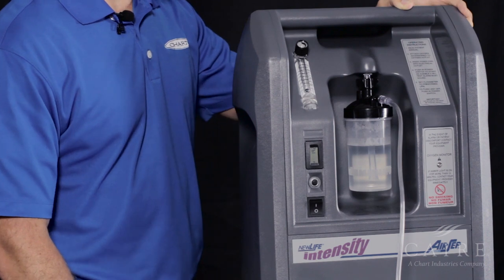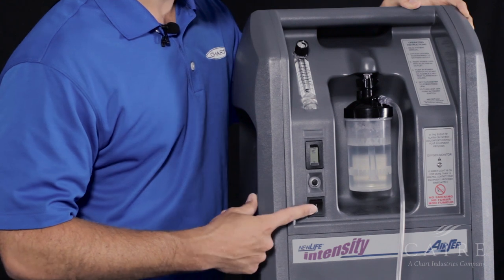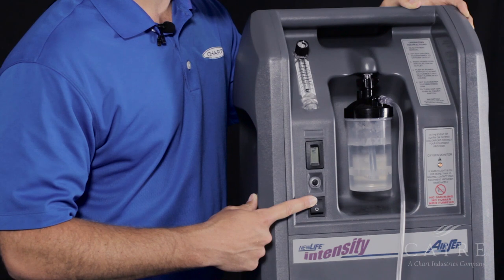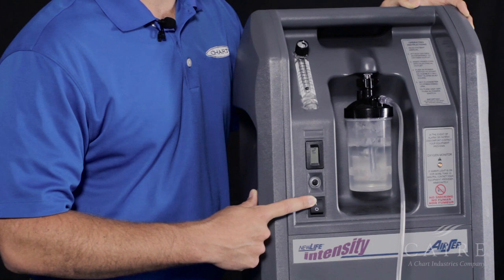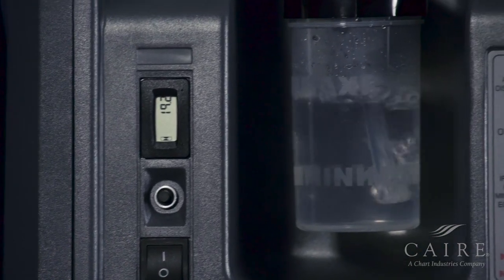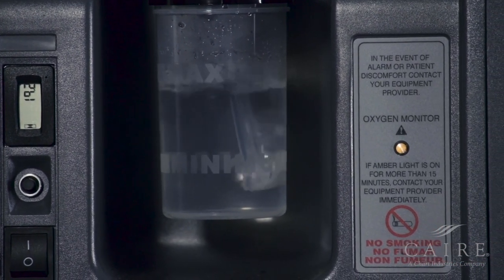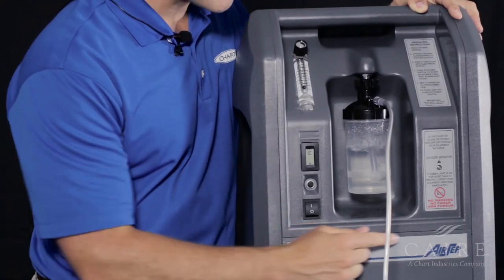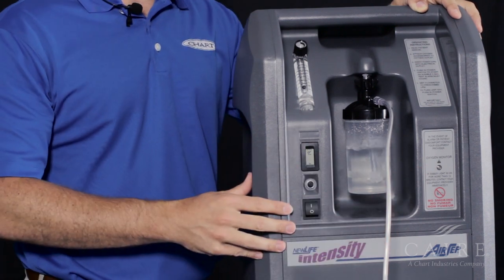Now that we have the unit hooked up properly, we can go ahead and turn on the unit. Simply turn the on button. You'll notice that the unit is going to alarm, which is perfectly normal initially. Another thing you're going to notice is that on the right side, your oxygen monitoring light will be illuminated — again, this is perfectly normal. This is known as the warm-up period. After the unit has warmed up, you'll notice that the yellow light is no longer illuminated; the unit is functioning properly and is good to use.